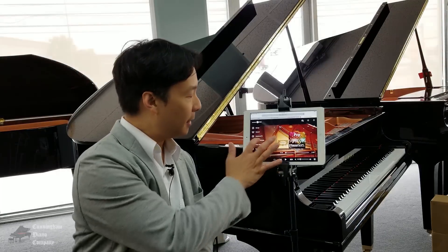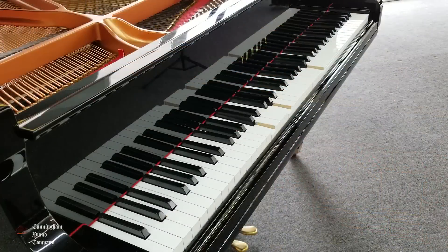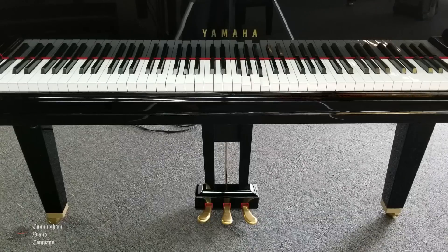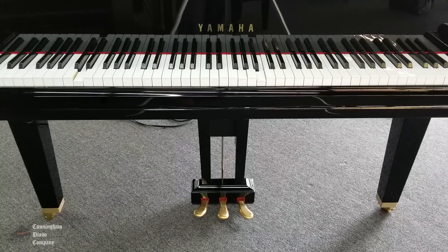Once your Yamaha Disklavier piano is connected to your Google Wi-Fi Mesh network, you can immediately start enjoying Disklavier Radio. You can enjoy music streaming from dozens of different styles and genres, and there are a number of free channels to get started with. But if you want to enjoy the premium channels and Disklavier TV, you'll need a subscription. Just tap on one of these premium channels and it'll walk you through the subscription process.